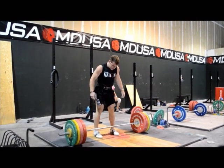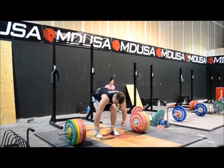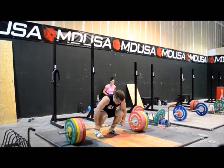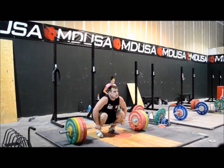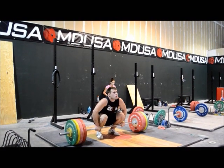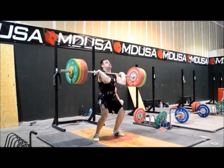He definitely impressed me at the tryouts. I thought he was one of the best there, and I'd never seen him — I frankly thought he was a little older, but he's a kid. He needs to learn to sweep the bar a little better at the start, and it's going to help him.